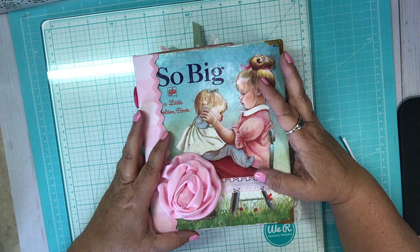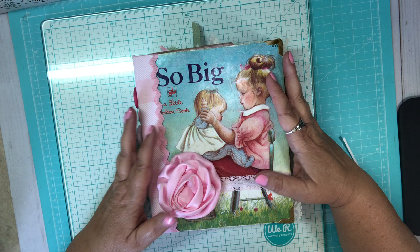This is Connie from I Love Pretty Papers. You can find me on Etsy. This book is going on to my Etsy shop. It was so much fun to do.